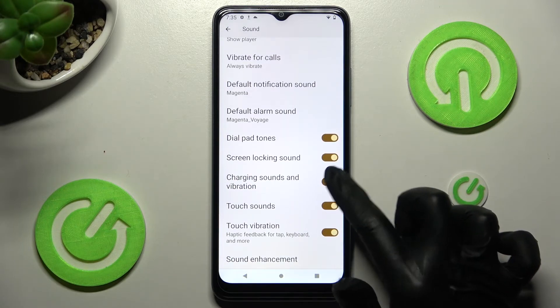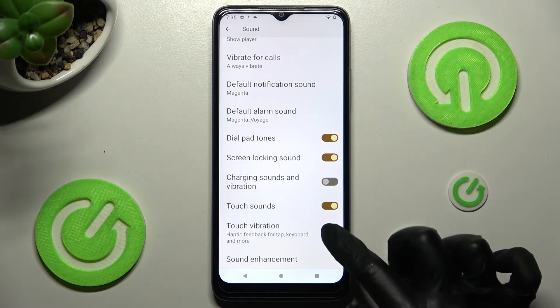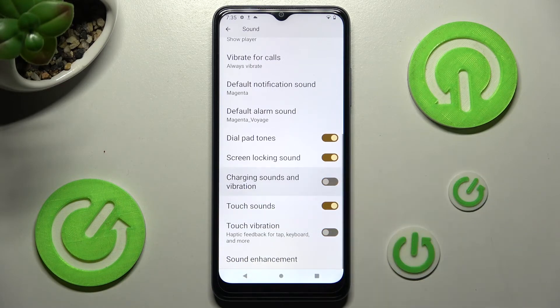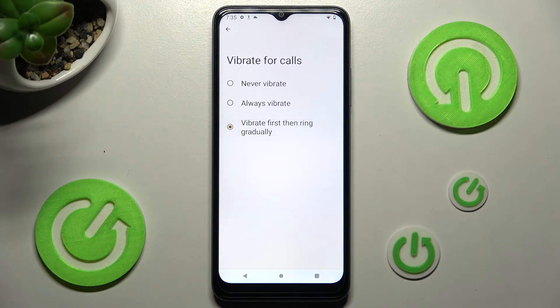Click on the sliders next to Charging sounds and vibrations and Touch vibrations to switch them off or on. Thanks so much for watching — if you enjoyed this video, don't forget to leave a like, comment, and subscribe. Bye!